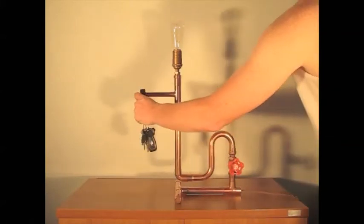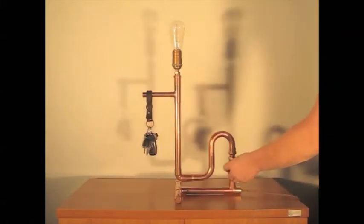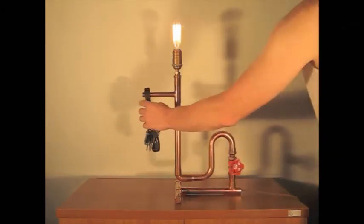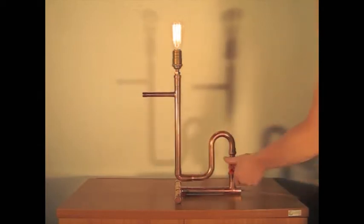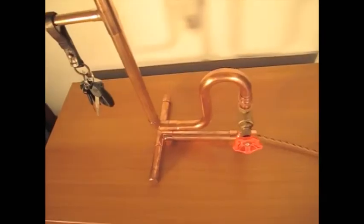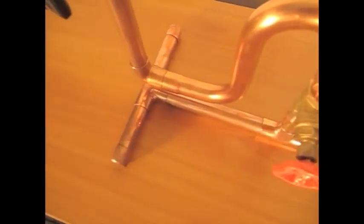Never misplace your keys again with Buy the Lamp. I have put together a tutorial video, it's almost one hour long, on how to make this lamp.